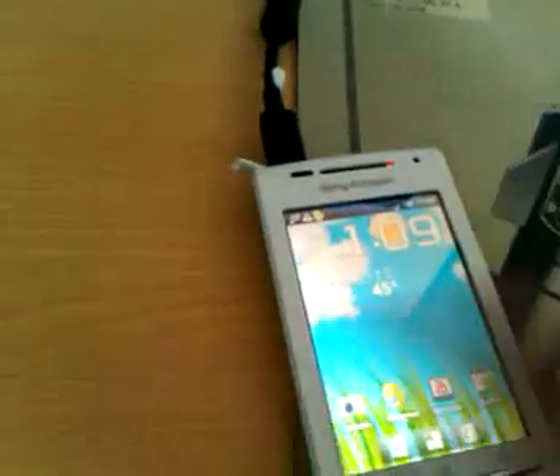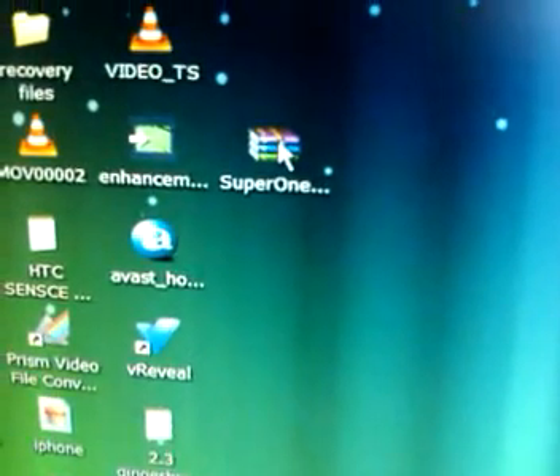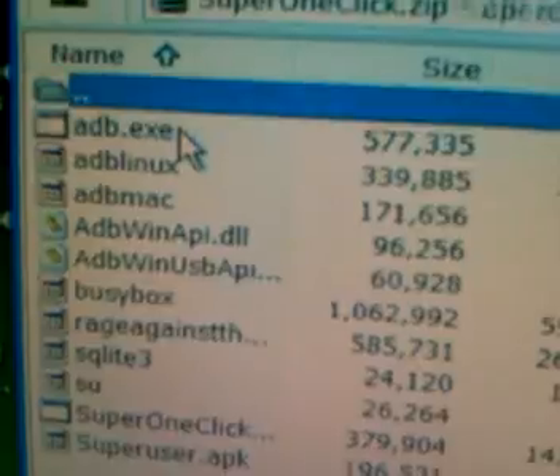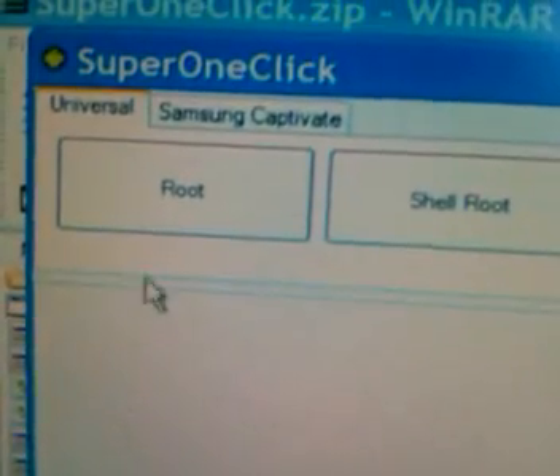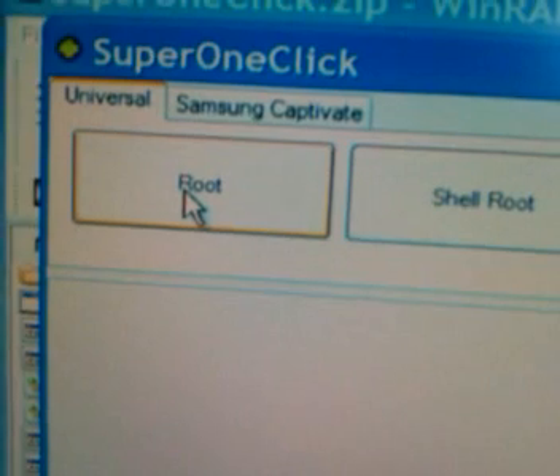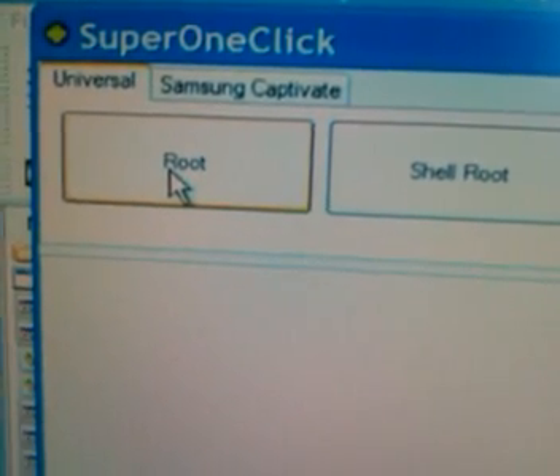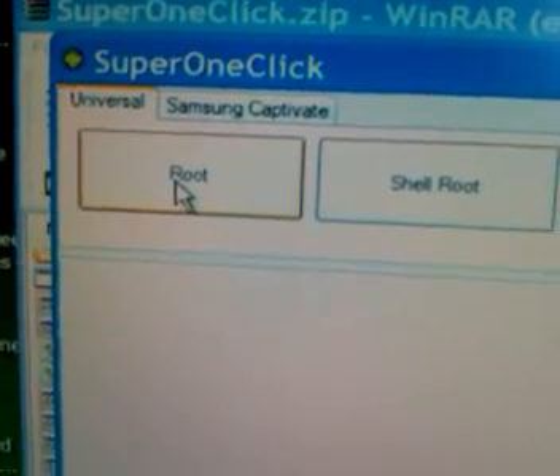Then you go back to your desktop and open up Super One Click. You click on Super One Click, go right down to the bottom where it says Super One Click and click on that. When it opens up, choose the box that says 'Root' and click on it. It should take only a couple of seconds to root the phone and then you're done — that's it.